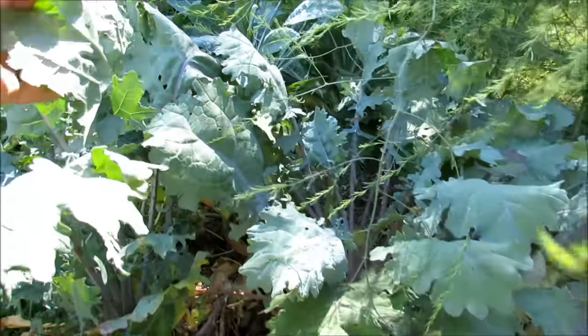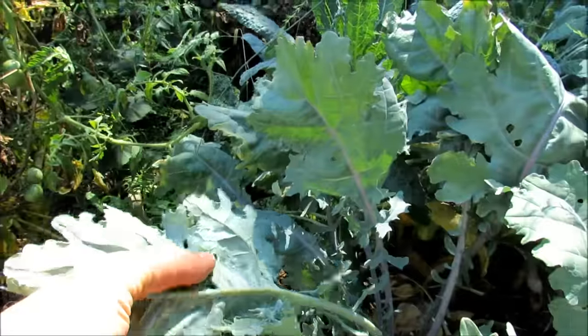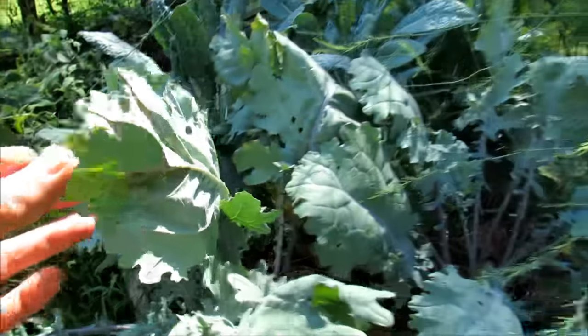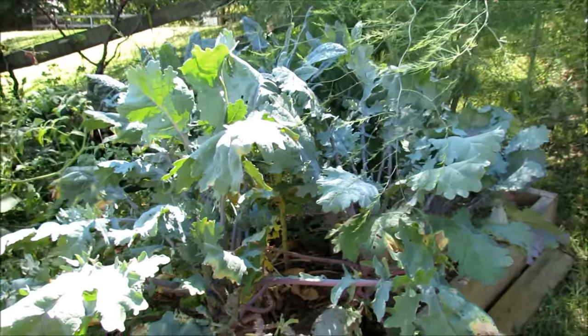I'm going to clean that up. If you look under here, you can see a chewing caterpillar right there. Over here by my thumb, those are all whiteflies. What I'm going to do is wash this down with a hose first and rinse off all the soft-bodied insects.